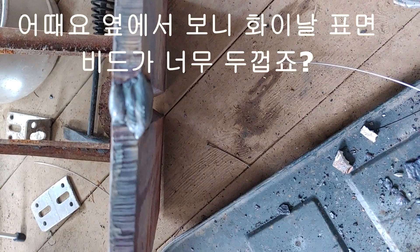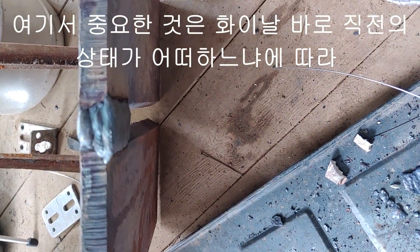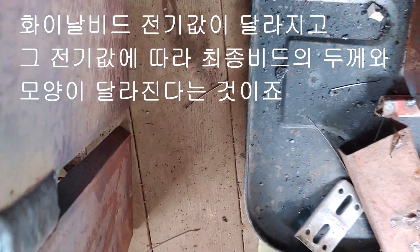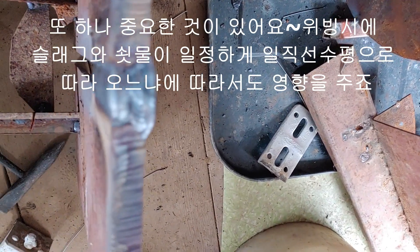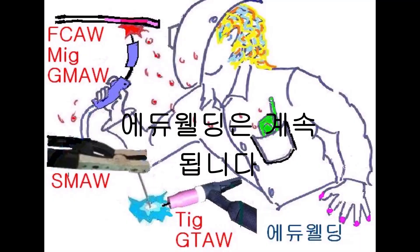What do you think? From the side, the surface bead is too thick. What's important here is that depending on the condition immediately before the final weld bead, the electrical value of the final weld bead changes. The thickness and shape of the final bead vary depending on the electrical value. There is another important thing: when weaving, if slag and weld metal follow straight and straight, a pretty and well-formed weld bead will be made. Thank you very much for watching.